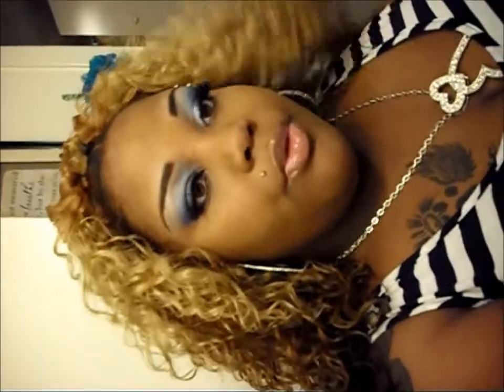All right y'all, this is the finished look for today — the final result. I'm going to do a review on this hair once I come back from running my errands. Okay y'all, I'll see y'all later — bye!